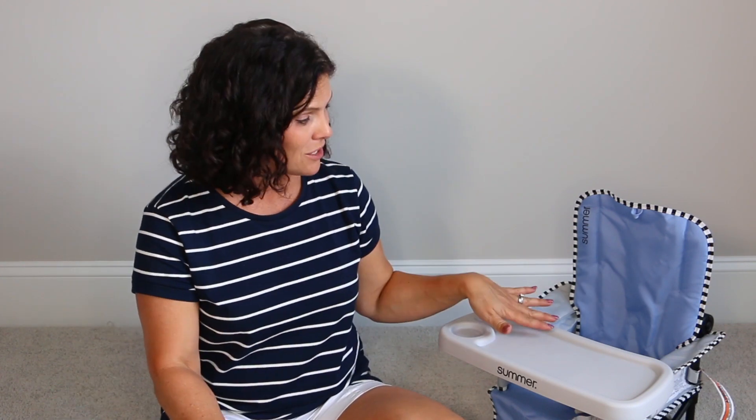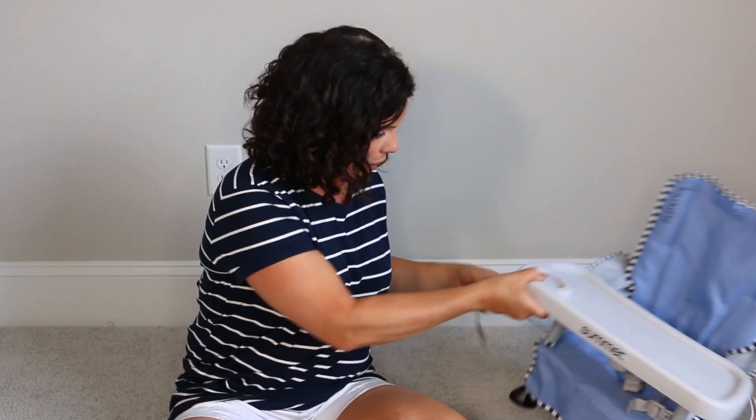It's such a great little chair. This is a chair that you could take to a restaurant — instead of using the gross restaurant high chairs, you could use this one. Ask for a table with chairs, strap this right to the chair, and baby has their own space. You could take it to grandma's, leave one at grandma's for when you visit, and baby has their own space for eating.